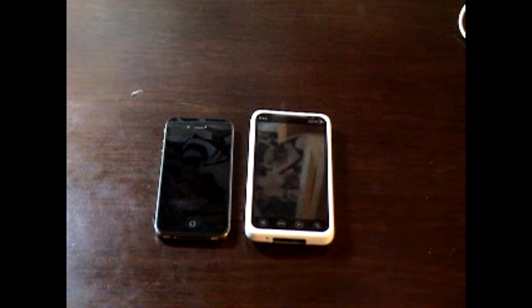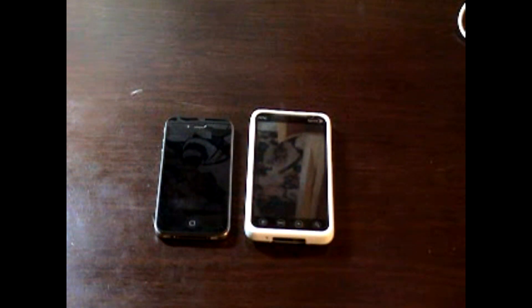Hey guys, a lot of people don't know how to use the Evo and the iPhone 4 to video chat with Fring, and we're going to show you how.